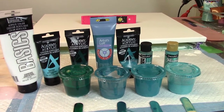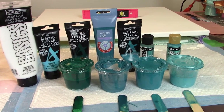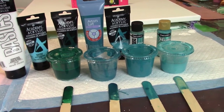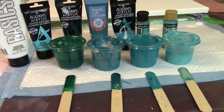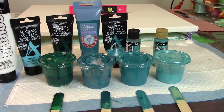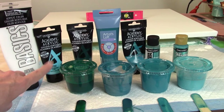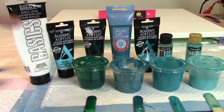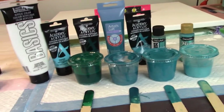Hey everybody, it's Christy with Christy Cole Artistry. Before I show you tonight's color palette, I wanted to remind you of our last painting's color palette. Here are the colors we used in our delightful turquoise painting: peacock pearl, aquamarine mixed with turquoise, cobalt blue, metallic cobalt blue, phthalo green, and then our split colors of permanent blue light and Liquitex basic and Blick white mixed together for the background. That was our color palette for our last painting.